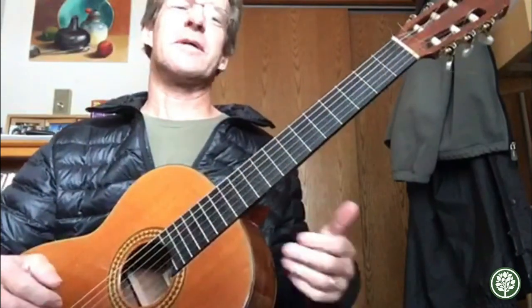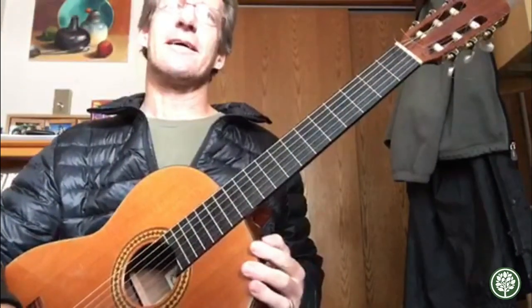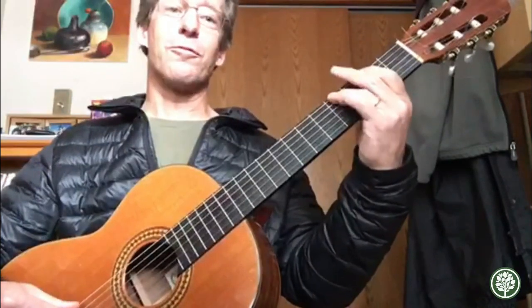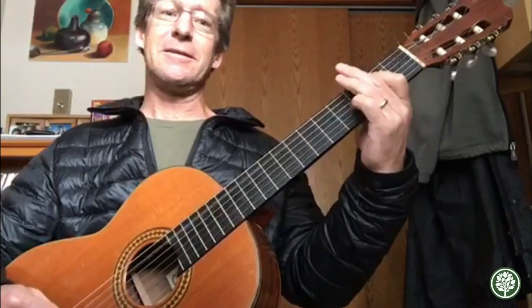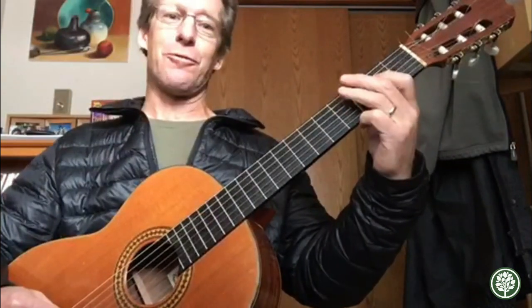It's in a pentatonic scale in E — Jerry Garcia would use it all the time with the Grateful Dead. It goes open, two, four on the E string, then you drop down a string and do two, four again, then drop down to the next string — the D string — and do two, four again.